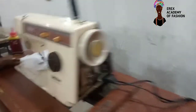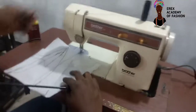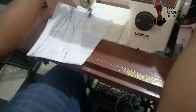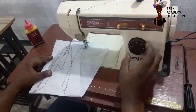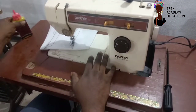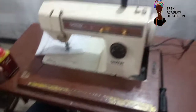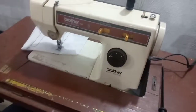You can hear the machine now. Okay, so it's all straight now. Let me reduce the stitch. So that's it. If you want to order this sewing machine, you can contact the number in the description box. See you in the next training video.